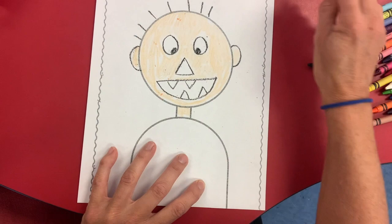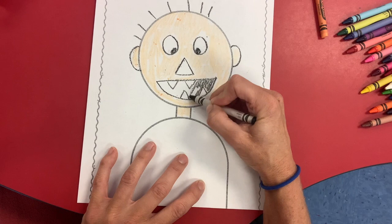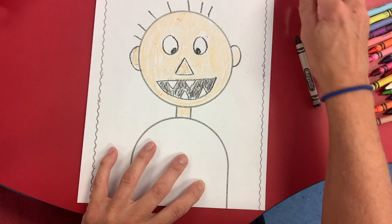Let's take our black and color in his mouth. Leave his teeth white. Go carefully around the little triangle teeth. I forgot to color the inside of his nose, and then two circles for our nostrils.